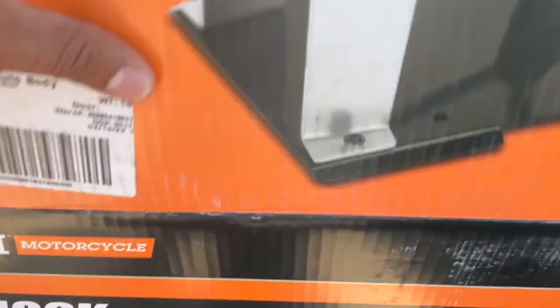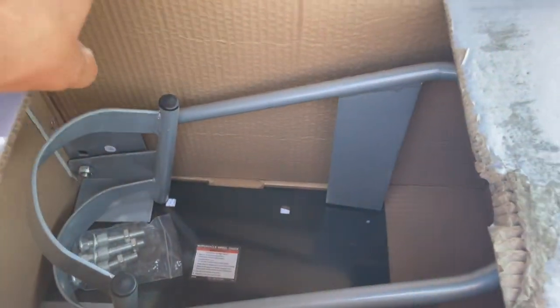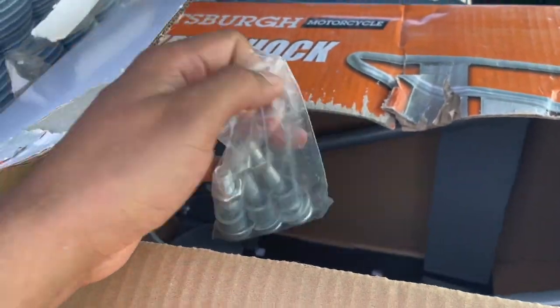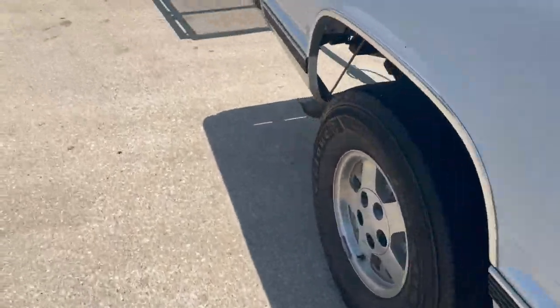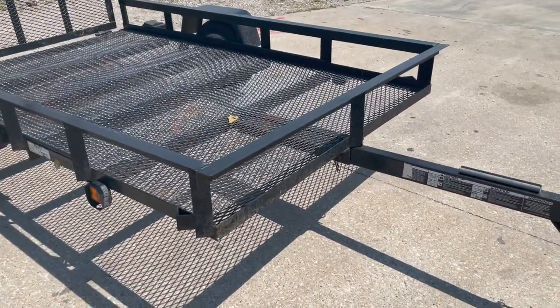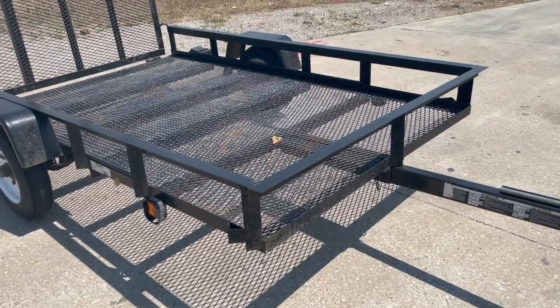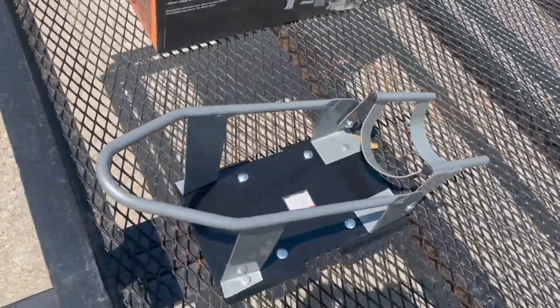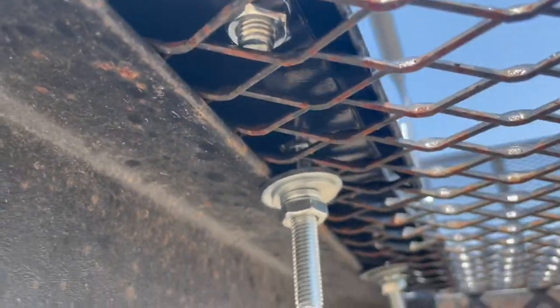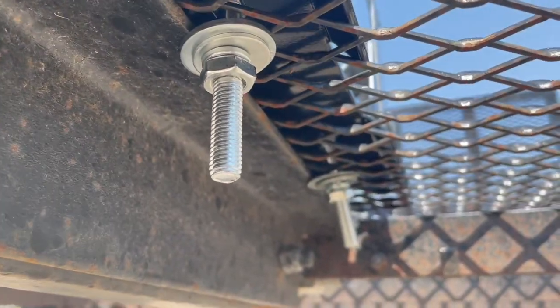Wheel Chock from Harbor Freight — it's my first one. It comes completely assembled, just need to mount the bolts into place. I'm gonna do it on this trailer. It's just the Wheel Chock installed, fairly simple, just four bolts.